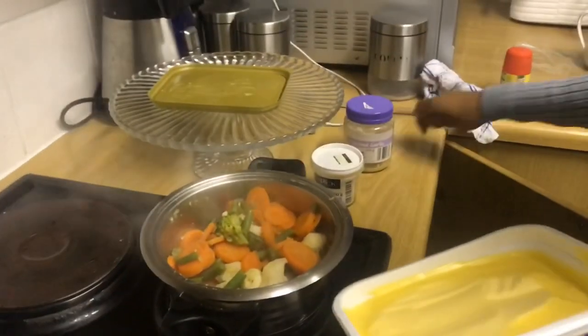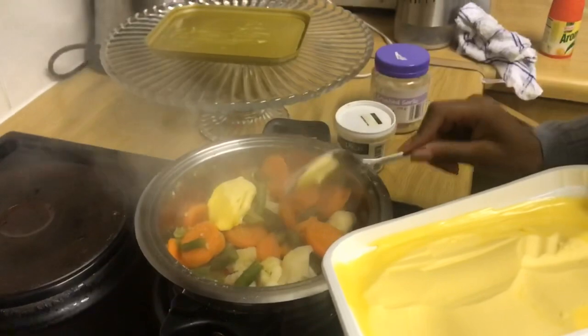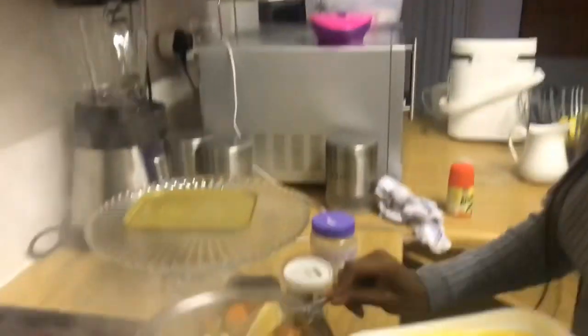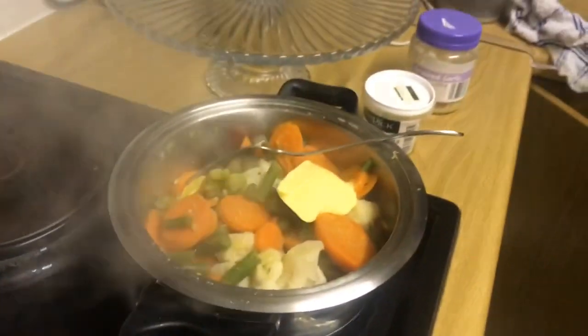Now the veggies have been boiled and are ready. You just pour some butter to make them moist, then add some Aromat just to give it some taste — and that's it, they're ready to be eaten.